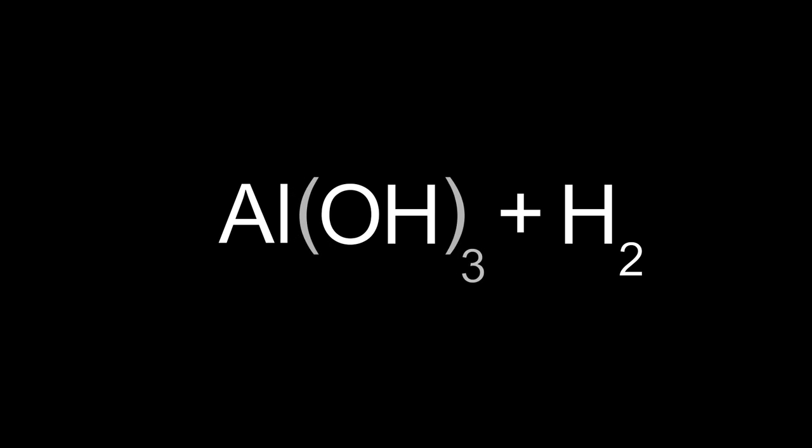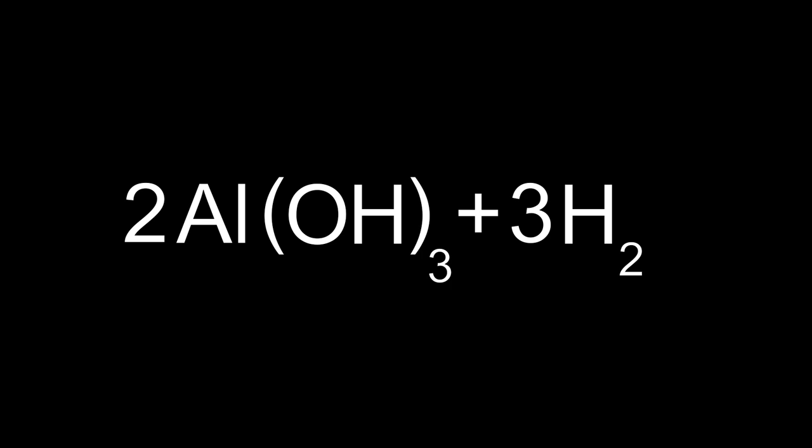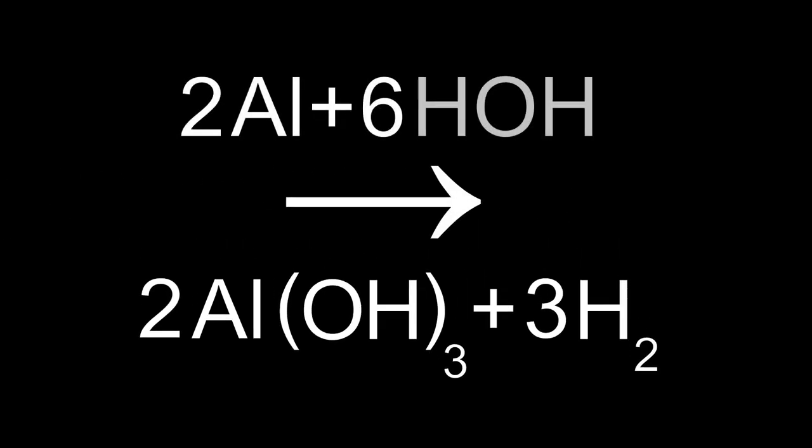This reaction is known as a single replacement reaction, as the aluminum comes in and displaces or takes the place of one of the hydrogen atoms. This leaves the aluminum with a hydroxide ion made of hydrogen and oxygen. If we balance this equation out, we can get two molecules of aluminum hydroxide and three molecules of hydrogen gas from two aluminum atoms and six water molecules.